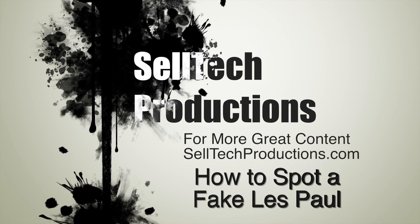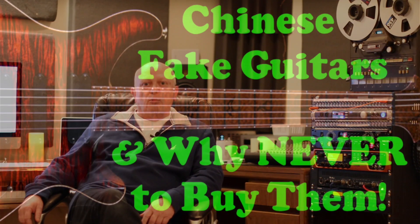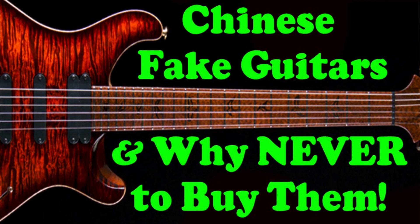Hi everyone, this is Bob with celltechproductions.com. Today I'd like to share a video created by my buddy Roger Calhoun over at Guitar Wishes. Roger does a great video highlighting the subtle difference between a real Gibson Les Paul and a fake Les Paul. It's amazing how many of these fakes coming out of China and Korea are in circulation now.